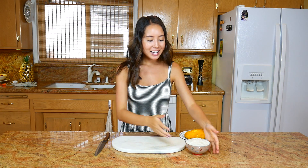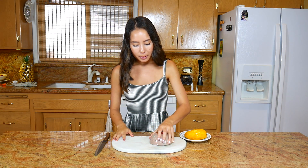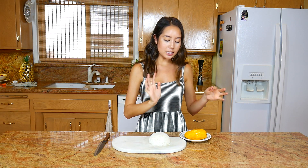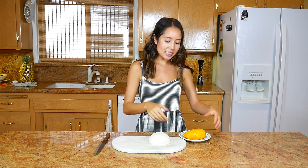Now we're ready to plate. I have my sticky rice with coconut milk in here. I'm gonna flip it over onto the cutting board just like this and hope that it comes out perfect. Now that that's on there, I'm ready to cut my mango. This is the hard part because I want to slice them nicely and place them right next to the sticky rice — it's a little challenging.